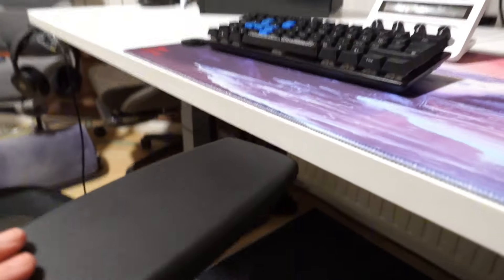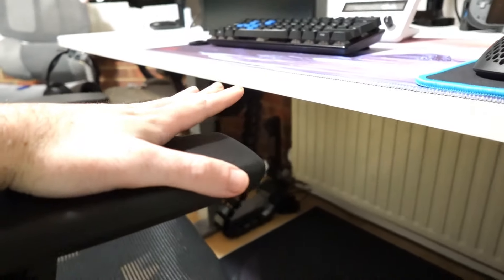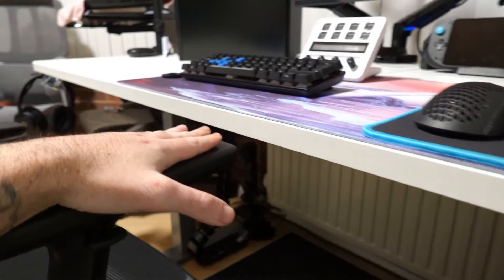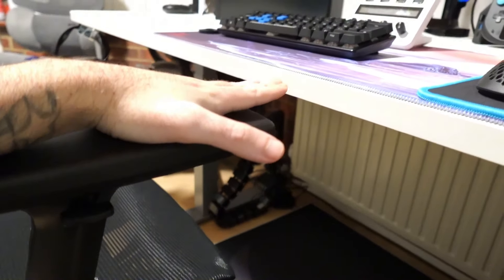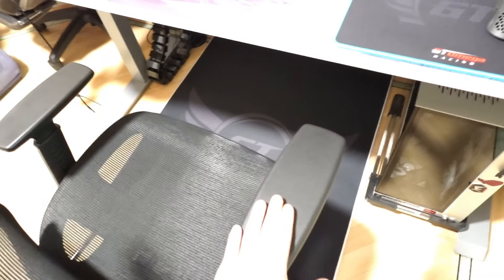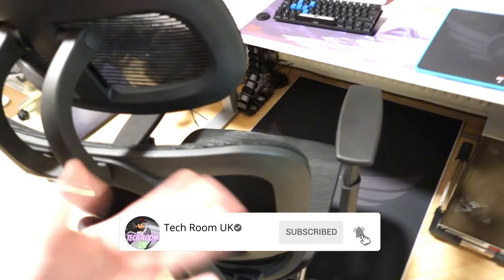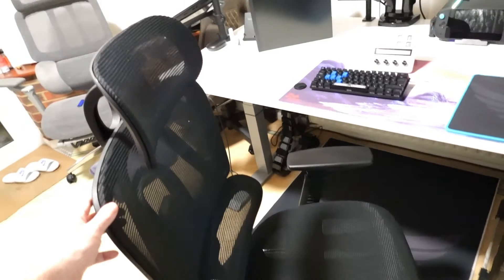The only downside is the armrests — they're not tall enough. There's a bit of a gap at 80 centimeters, which is my desired desk height, and the armrests don't reach it. I like to have them flush with the desk for a better position while gaming with my mouse and keyboard. The armrests not being 4D adjustable is the main issue. Apart from that, the chair is really good — I like the color and look, it's comfortable. If you want to buy it, there's a link in the description below. Thanks for watching and I'll see you in the next one.